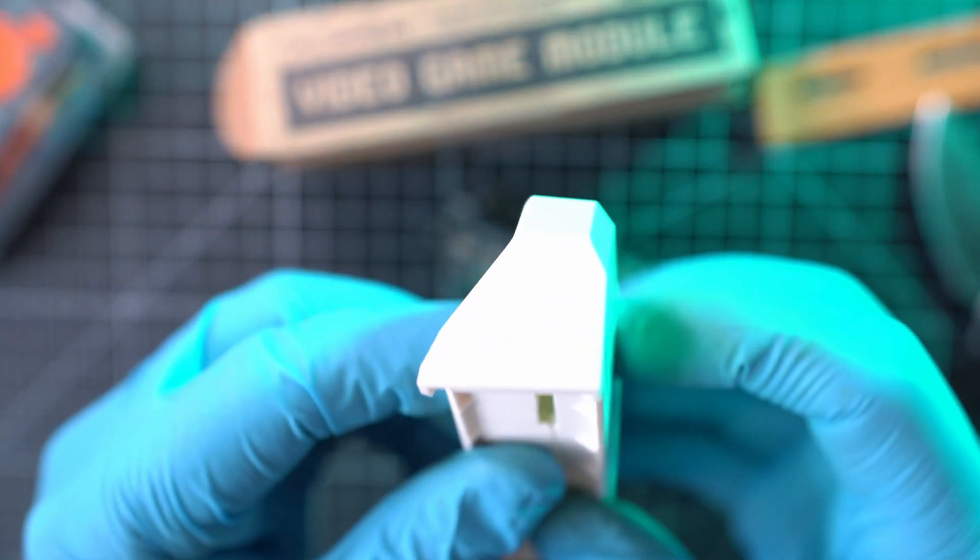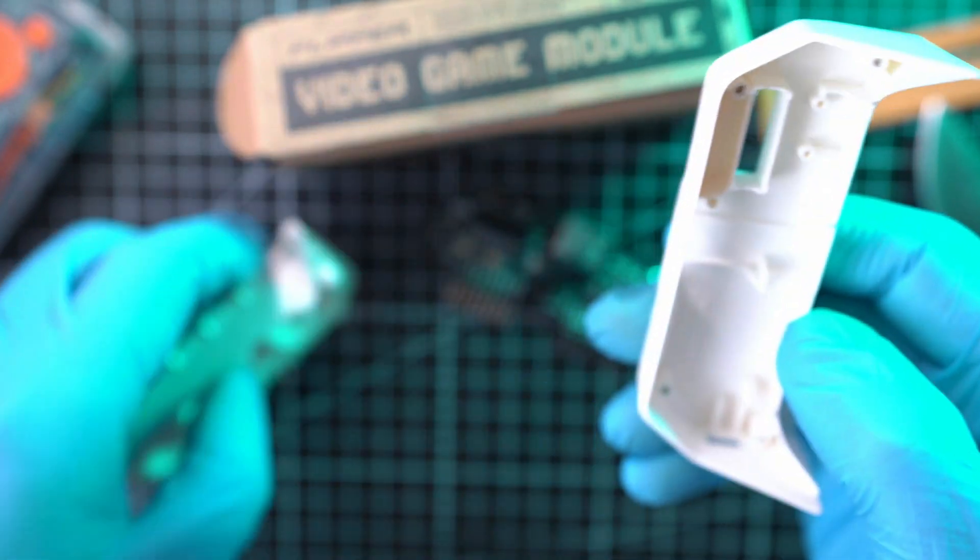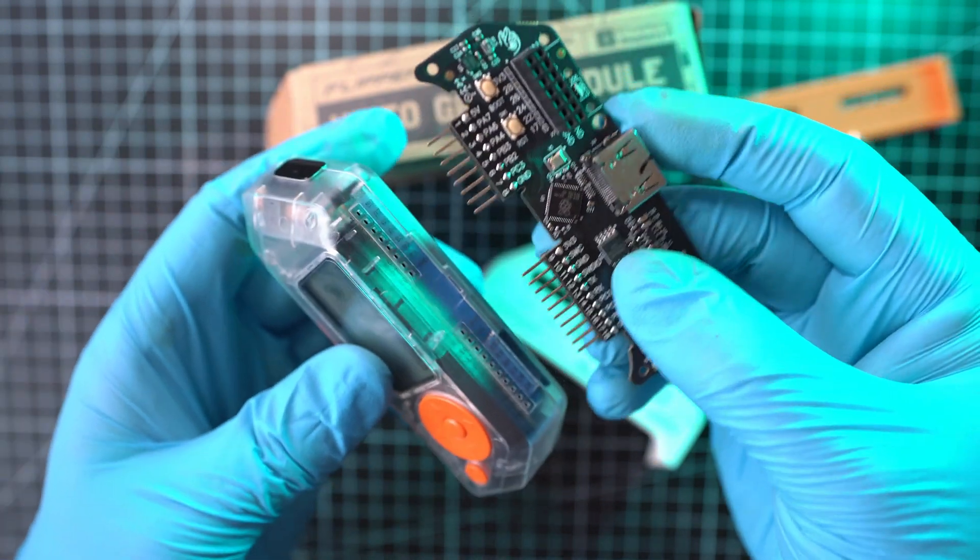I can see modifications that will be fitted inside, like a CC1101 sub-gigahertz external module with an SMA connector.